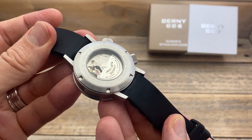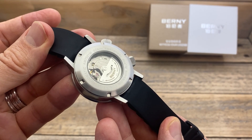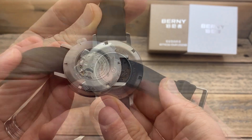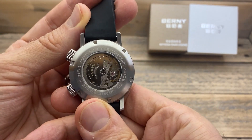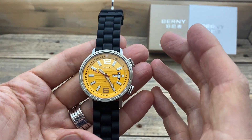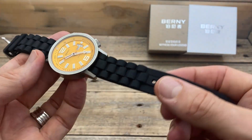What it says on the caseback is that it's an automatic, model number AM7081M, stainless steel, 20 atmospheres, and it also says 'Superior Luminous' — which, as we've already seen, the lume on this watch is actually particularly good, especially at this sort of price point.